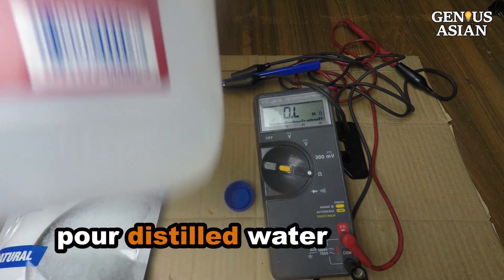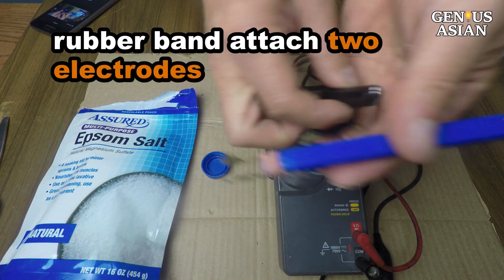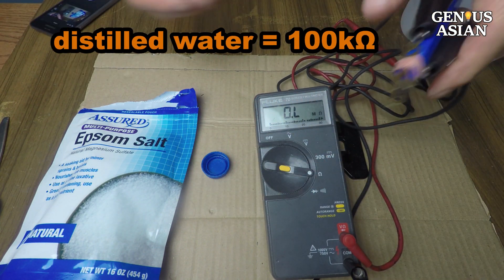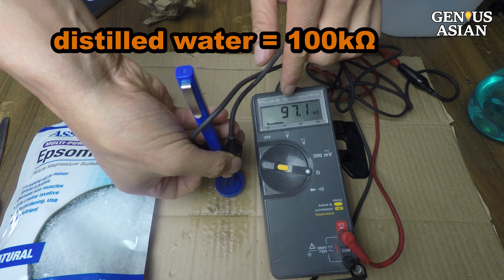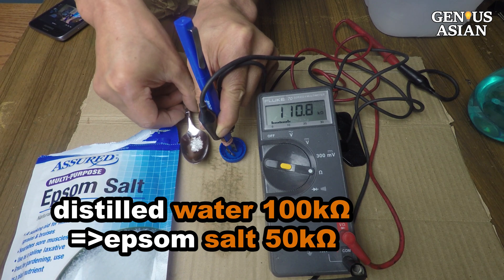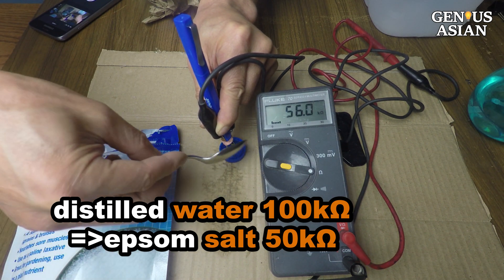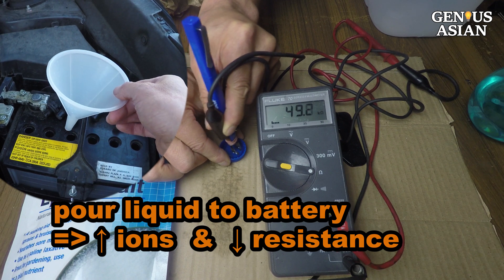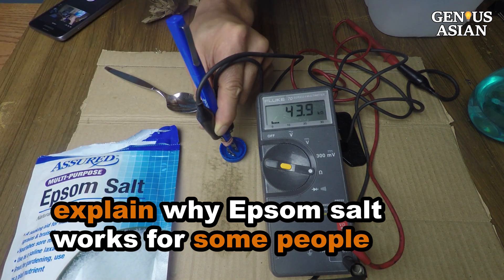I pour some distilled water into a bottle cap. To measure the conductivity — the resistance — of the distilled water, I make a sensor. I use a rubber band to attach two electrodes on opposite sides of a squared stick, which in this case happens to be a pen. I set the multimeter to the resistance setting and connect it to the two electrodes. When I dip the sensor in the distilled water, it shows 100,000 ohms. I then add some Epsom salt to the distilled water. The distilled water changed from 100,000 ohms to below 50,000 ohms immediately. If you pour this kind of liquid into the battery, it will increase the ions in the battery, thus decreasing the internal resistance. This may explain why adding Epsom salt works for some people — because those people were not able to increase the voltage of the charger to overcome the resistance.